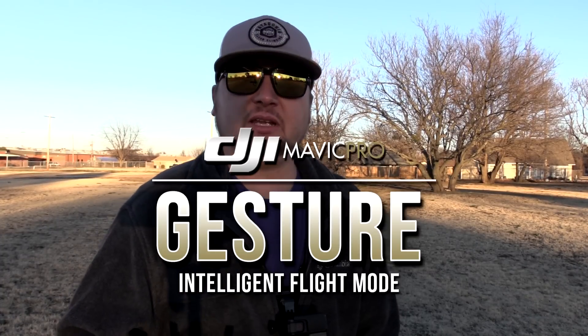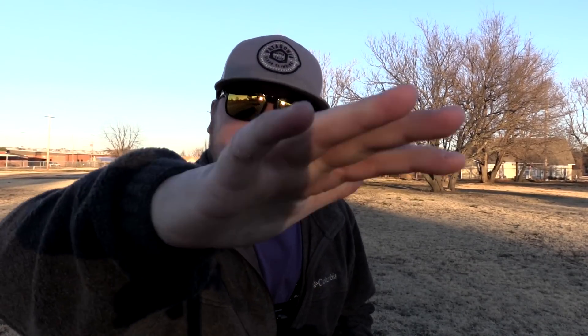Hey guys, what's going on? It is Dylan, and I'm here with a DJI Mavic Pro tutorial video from the DJI Mavic Pro series I have going on on my YouTube channel. Today we're going to be covering an intelligent flight mode known as gesture. This is going to be truly experimental for me as I have not tried it yet. I've read about it and seen a few videos — gesture mode seems to be pretty inconsistent, works sometimes, doesn't work sometimes. So we're going to try it out and see how it works for us this evening.